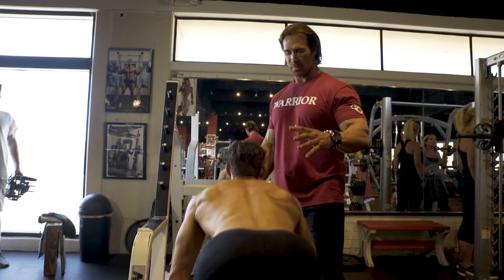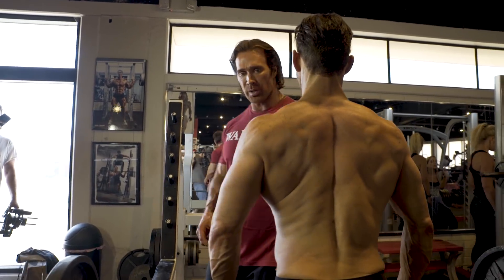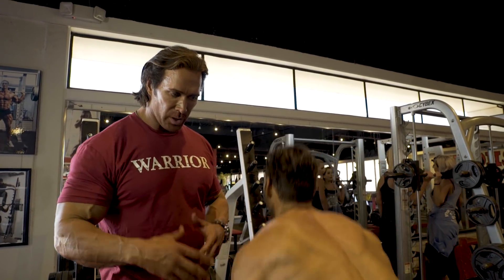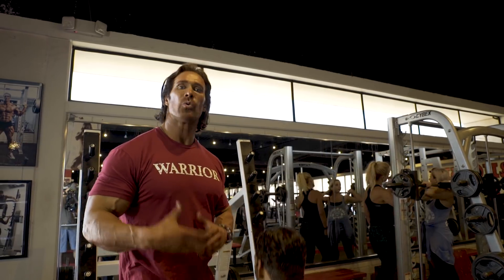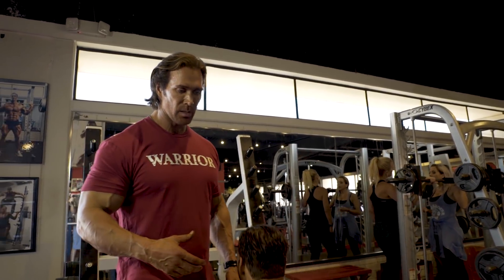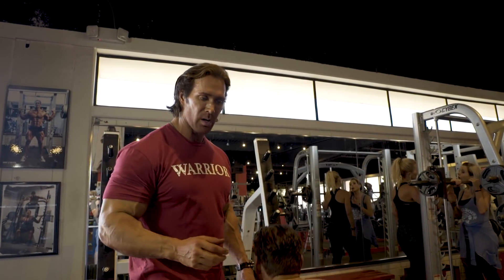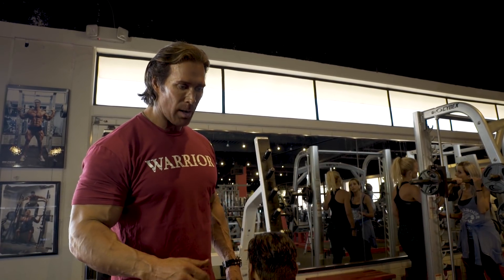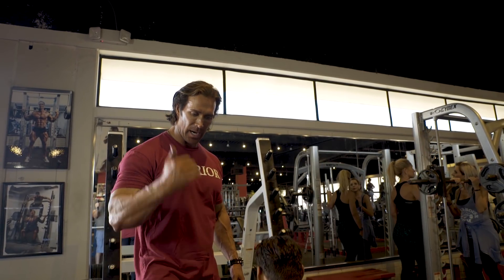Squeeze it for a second or two at the top. The reason I'm showing this is because powerlifters will just pull up until it's locked out. Bodybuilders really don't do a lot of deadlifts because they believe it thickens the hips and waist. The reason why I add that little bit more — Robbie and I both added — is don't waste that movement. You're talking about doing muscle.